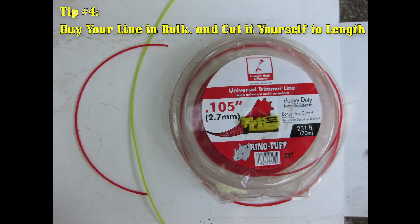Tip number four: always buy your line in bulk. If you buy a large spool and cut it to size, you're definitely saving money. I've found that star-shaped cross-sectional line does a better job of cutting, but round line lasts longer — so make your choice as to which is more important to you.